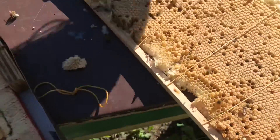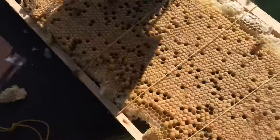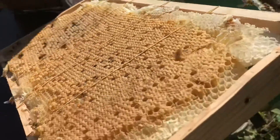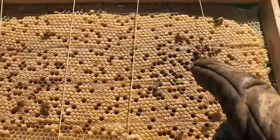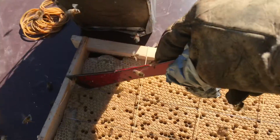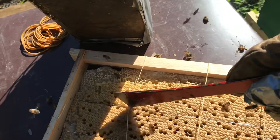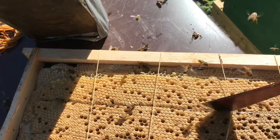I have to treat this the way I will treat the removal, so I'll go by the top, then spin it over — see the wire there? I have to cut right along the wire like this, so that I can push the wire in, so that the comb will hold a lot better.